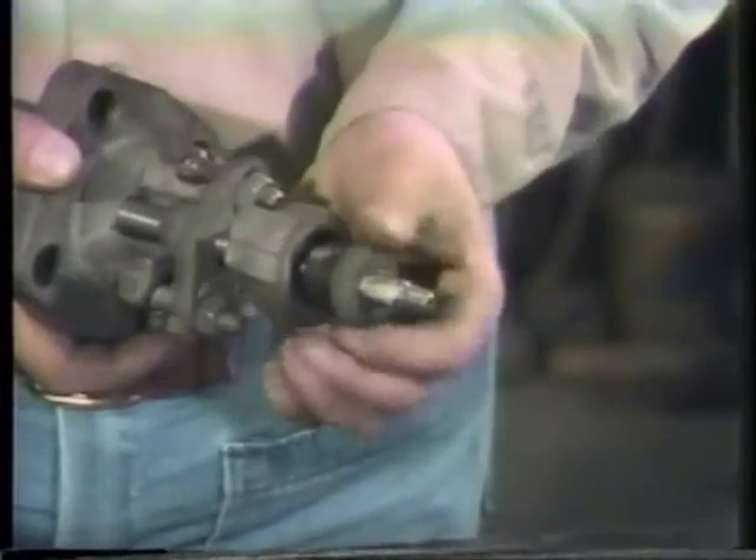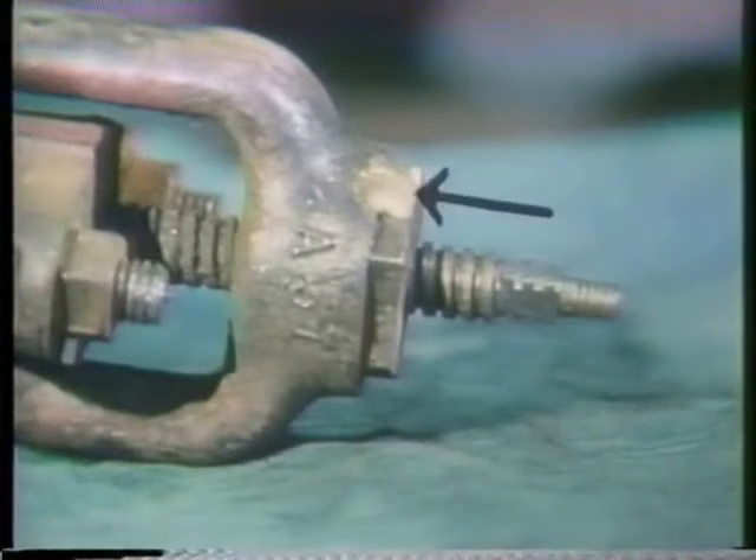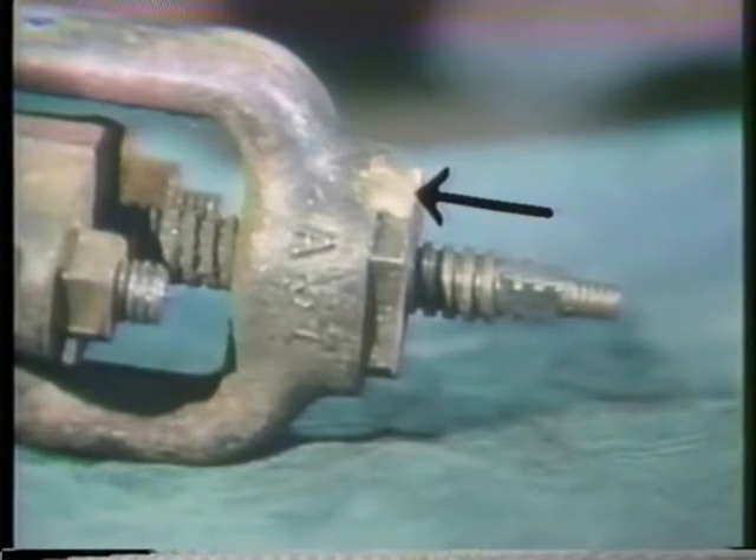Another part of the valve that should be inspected is the stem bushing. The threads of the stem rotate on the threads of the bushing to open and close the valve. For this reason, the stem bushing receives a lot of wear as the valve is operated. And when the bushing threads wear out on a rising stem valve, you can't close it anymore. System pressure will force it open. Check the bushing threads carefully. If they're worn, it's best to replace the bushing. Usually the bushing will be tack welded in place, and you'll have to use a hacksaw or file to remove the tack weld. The bushing can then be turned out with a wrench.